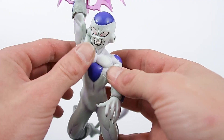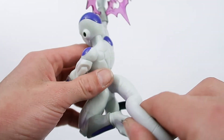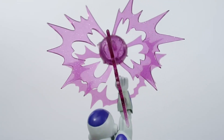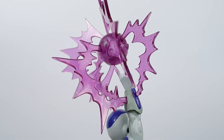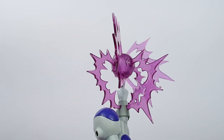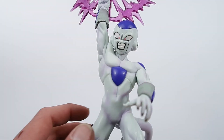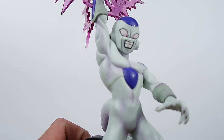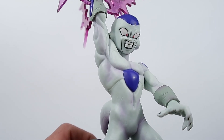That energy ball, if you don't have this figure already, is just as much of a pain to put together as it looks — just like the Goku and the Gohan figures that were a little bit difficult as well.